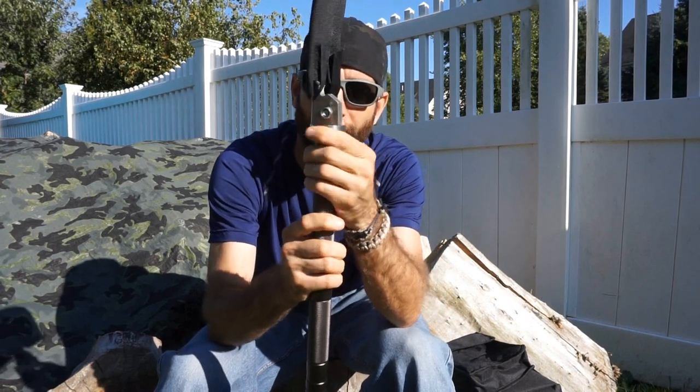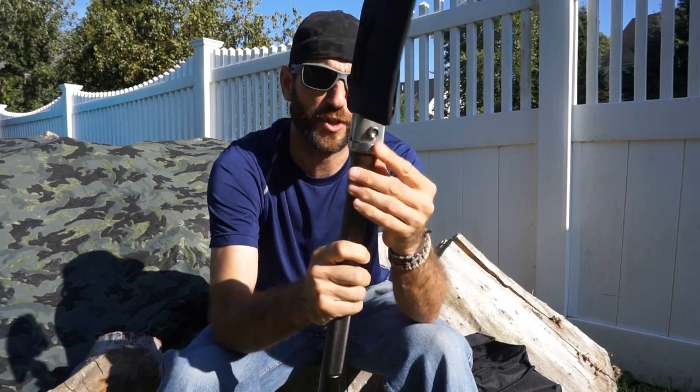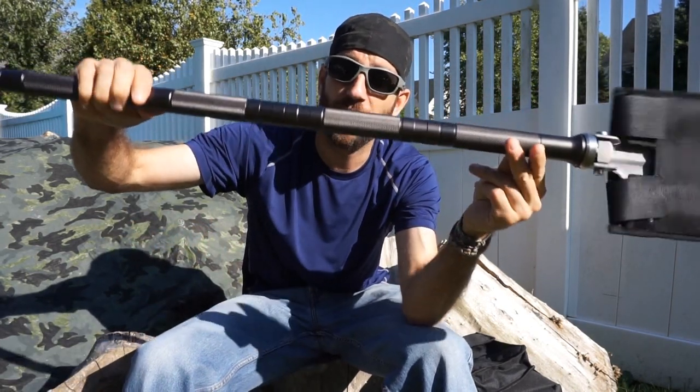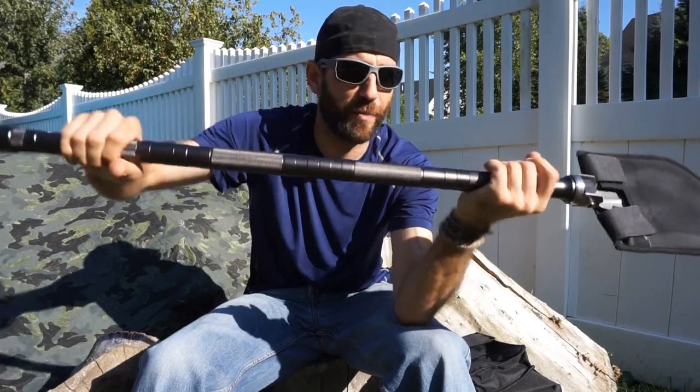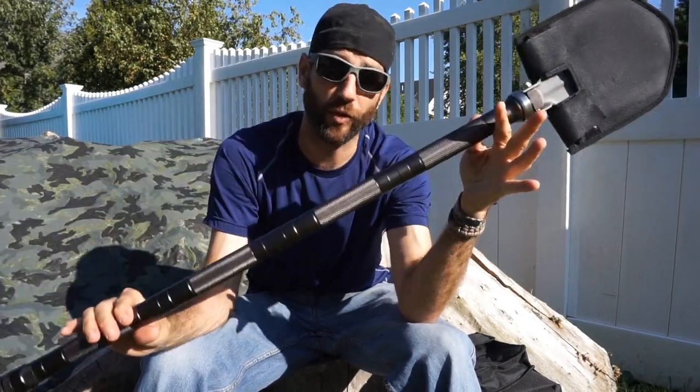Right away as I look at some of the details, I can tell they have definitely put some thought into this. This new collar design up by the head of the shovel is nice and stout, firm, and really well machined. When you look at the actual handle, there is no more rubber — they did some machining and a little bit of knurling to give you some grip, with no more rubber that can slip up and down the handle.